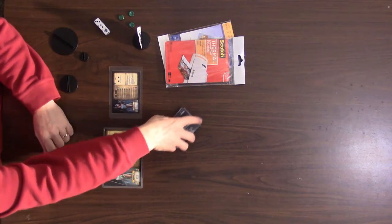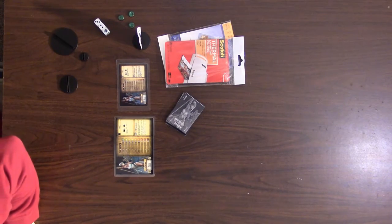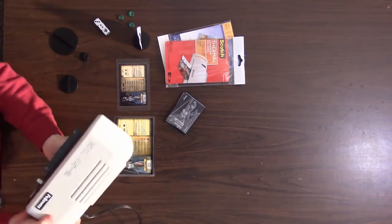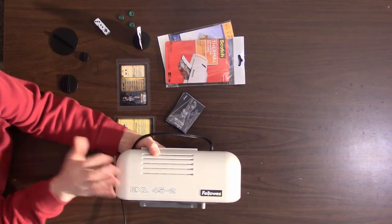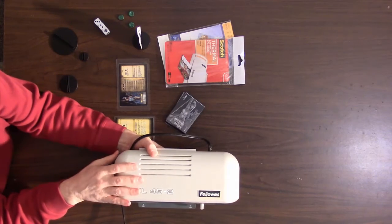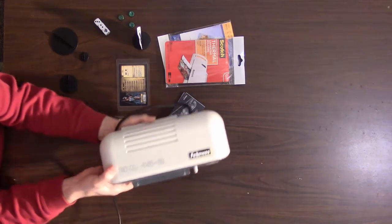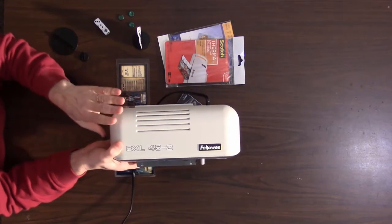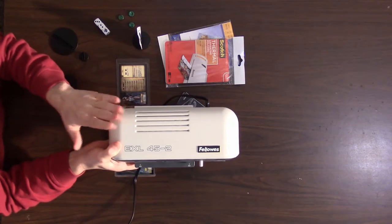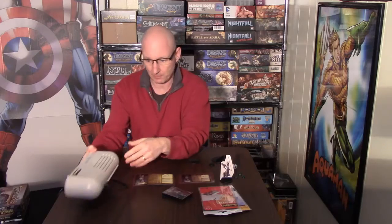You may be interested in what laminator I have. I don't have a full-page laminator, but I have a small one — the Fellows EXL 45-2. I think it was about 20 bucks. It will not do a five by seven sheet; the biggest it handles is four by six. I also use the three and a half by five and a half a lot. It's a great laminator — simple, does the job well.